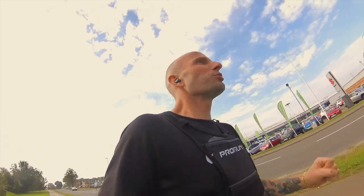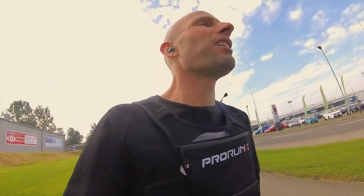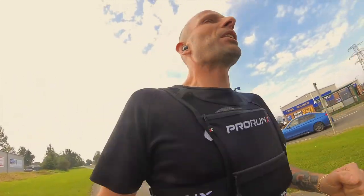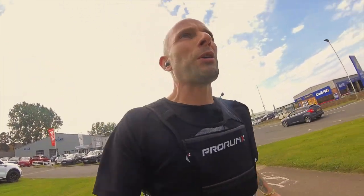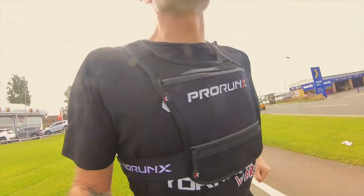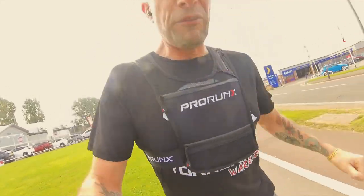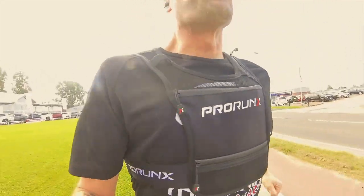How are you peeps? Welcome to an easy run and a review on a piece of equipment that I was gifted — this running vest carry thing by ProRunX.